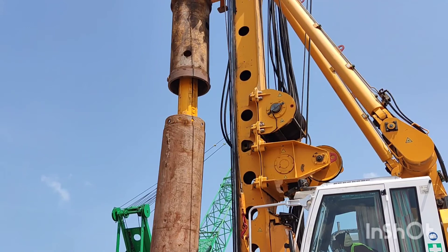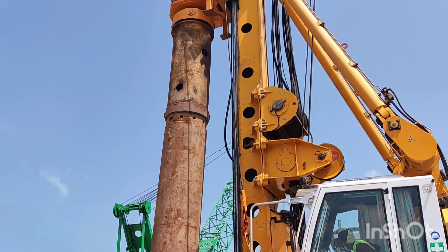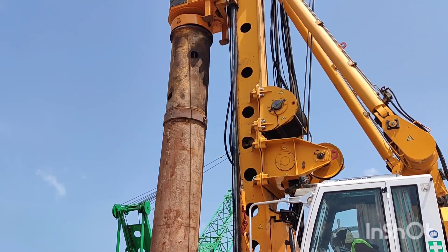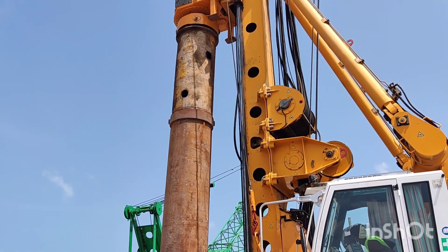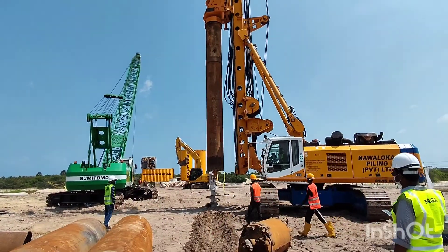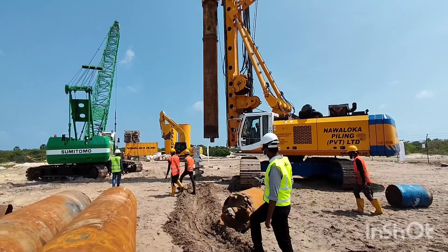In this video you can see that they have inserted the kelly bar into the casing, and now they are going to fix the adapter to the casing. After fixing the casing into the adapter, the casing can be driven to the piling location. They have taken the encasement to the piling location.